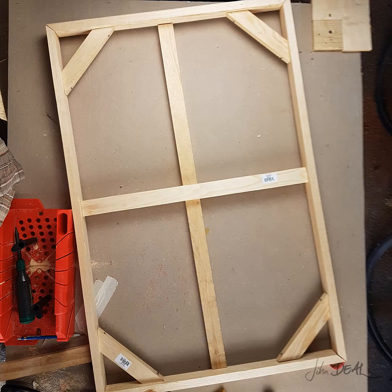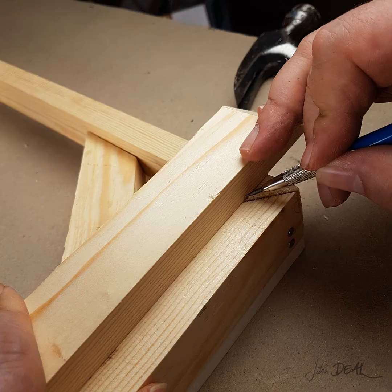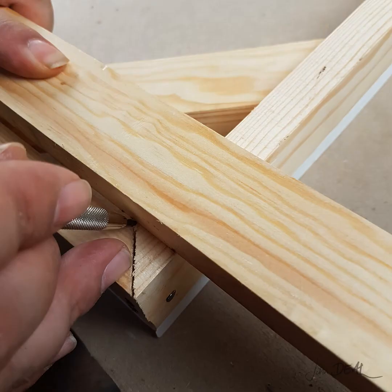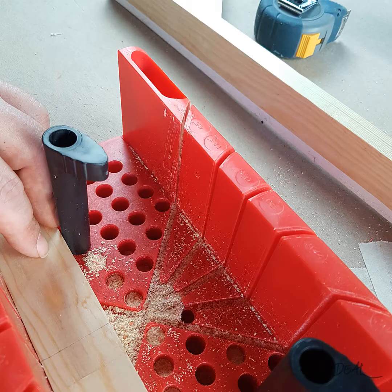Once you've joined all the sides together, you'll have your 2x3 outer frame. We need to support this frame and we do so by putting in some cross braces. Butt up the end on the inner corner as close as you can, hold the brace parallel to the side and mark the cut end. Do the same with the adjacent side. Using a speed square, make a straight line at your mark. Line up the mark on the 90 degree guide on the box, clamp it and make your cut. Do this for each brace.